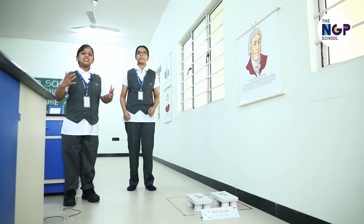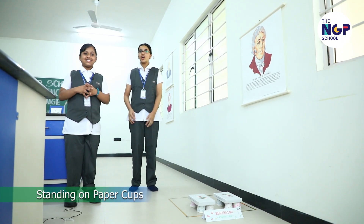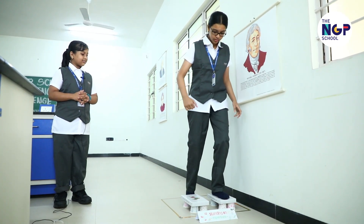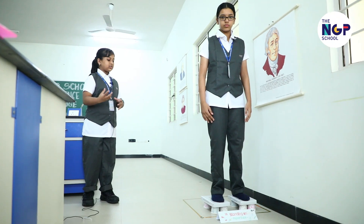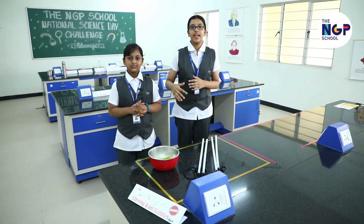Now Dikshita is going to stand on paper cups. Is that even possible? Yes, it's possible with science. Okay, let me give it a try. You see, Dikshita's body weight is equally spread across all the paper cups. Hence, each paper cup has to support only a portion of her body weight.